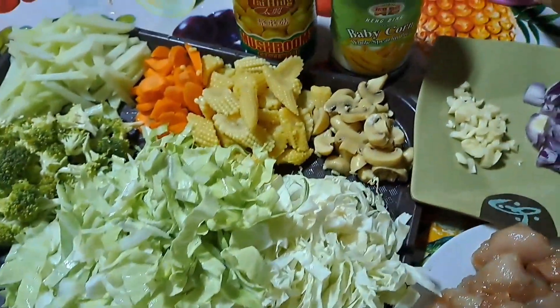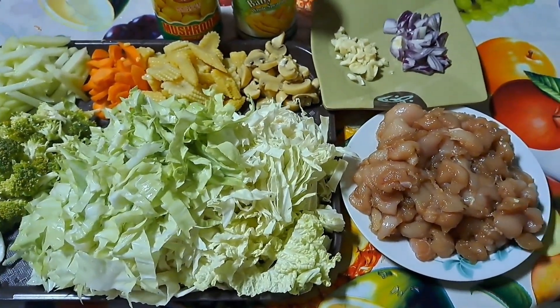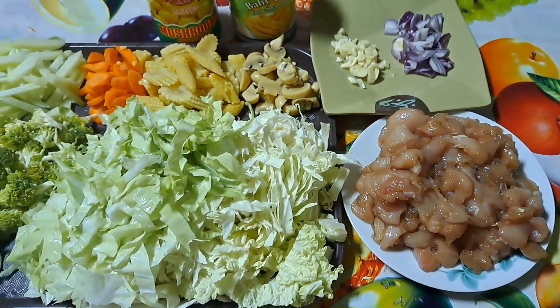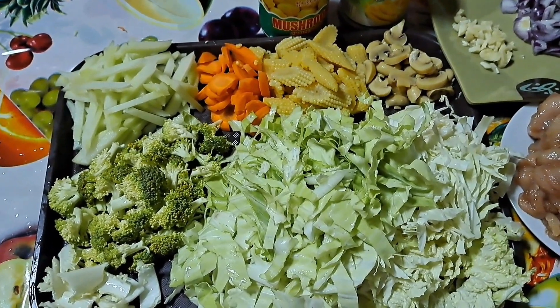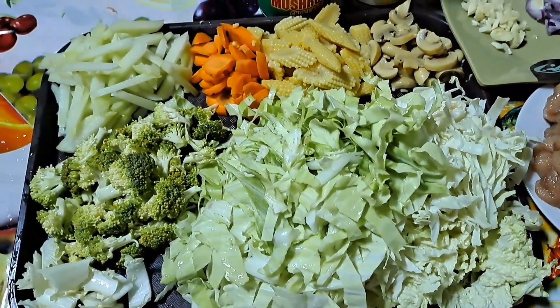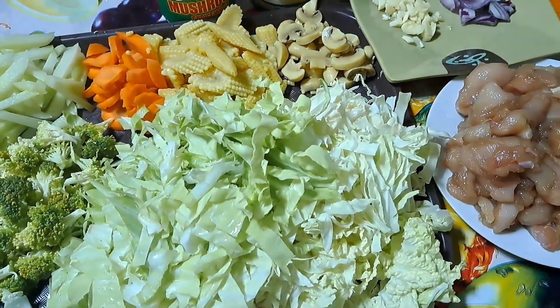Hello guys, welcome to Life is Good 12 channel. Magluluto tayo ng chop suey. Ang ating mga sangkap ay ang broccoli, cabbage, sayote, carrots, young corn, mushroom, garlic, at onions.